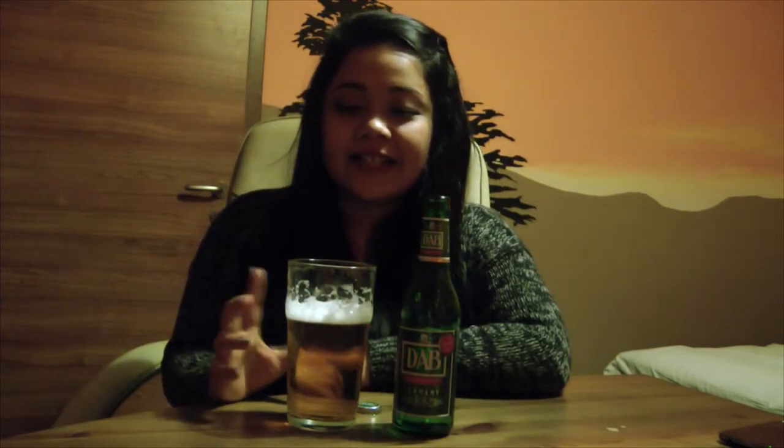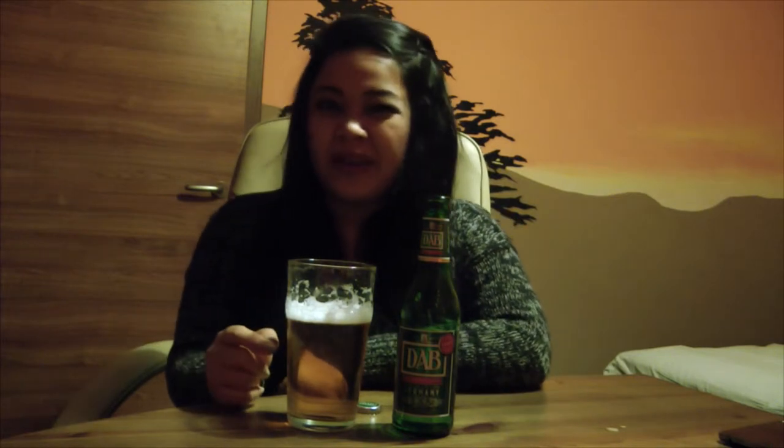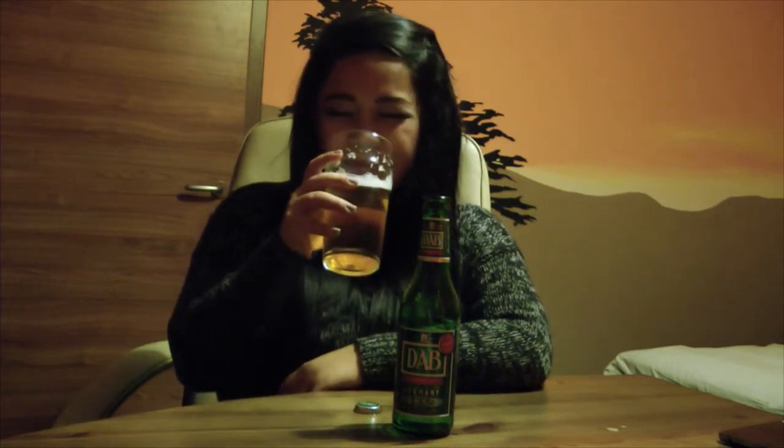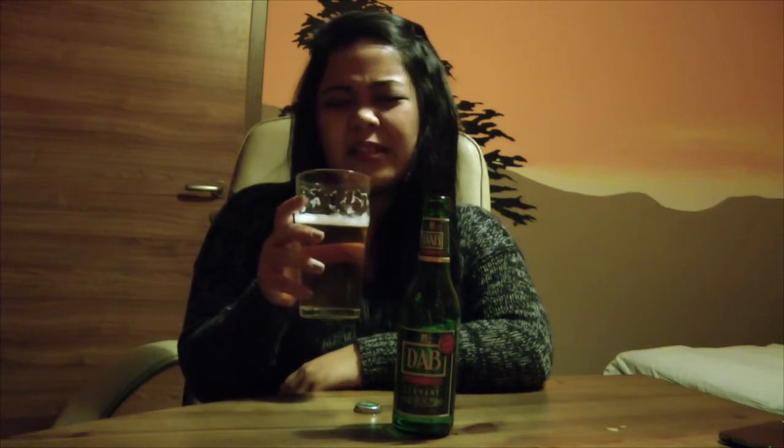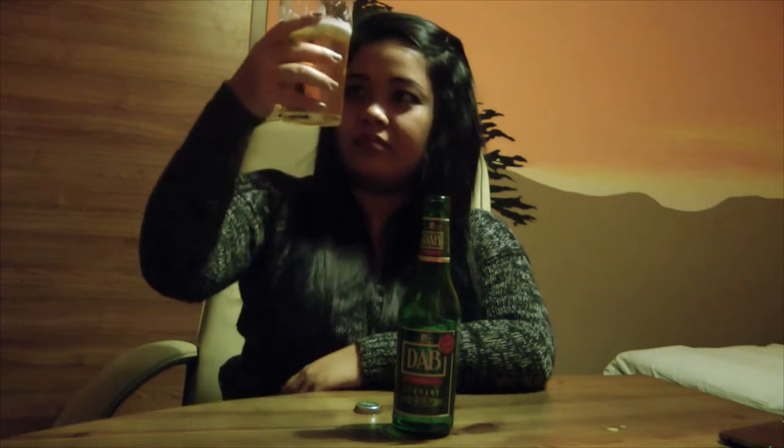As you can see guys, it doesn't have a thick foam and it goes away quickly. It has an acidic, sweet, malty smell and is light golden in color.